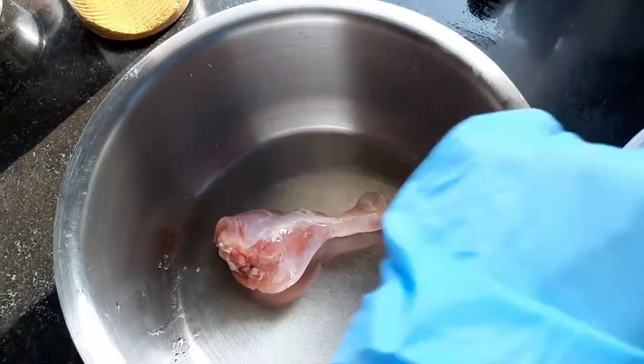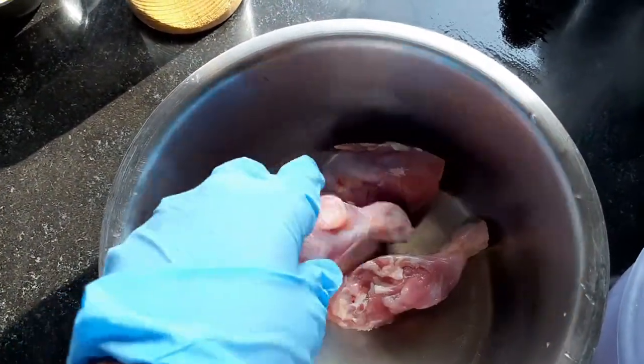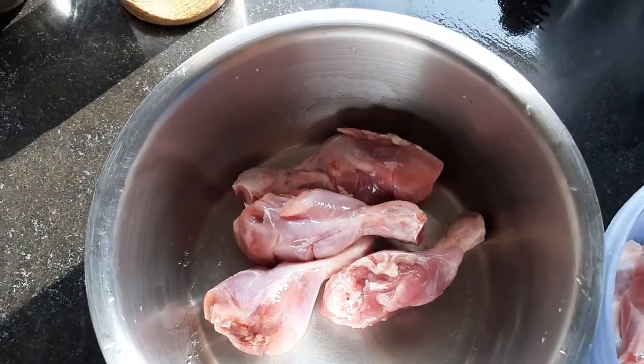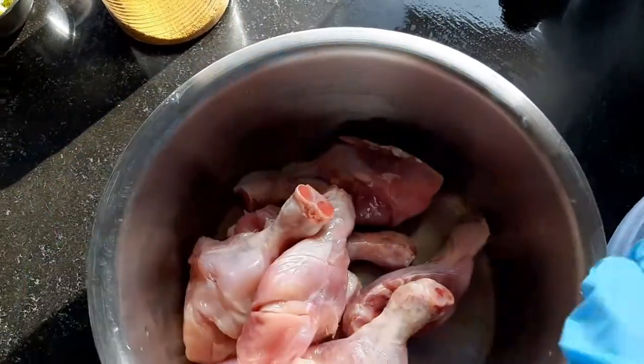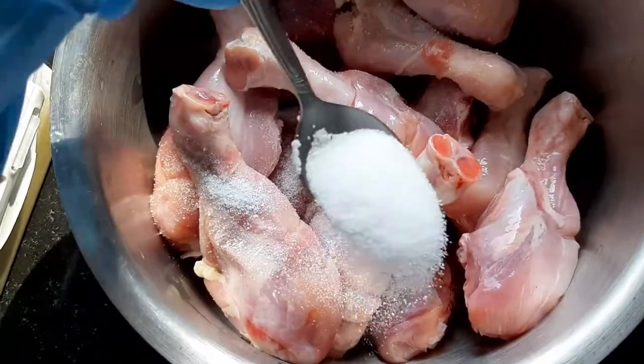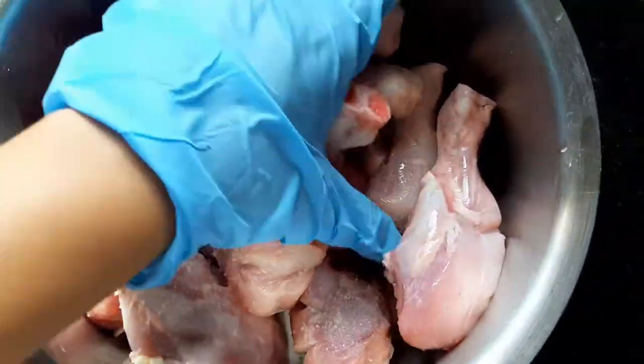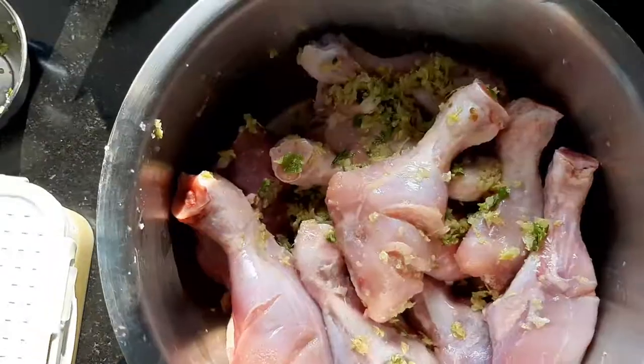In a large pan, I'll put all my chicken pieces. I'm using drumsticks and I made some cuts so all the spices will really soak well inside the chicken. Then I add salt, and instead of paste, I use crushed ginger, garlic, and green chili.